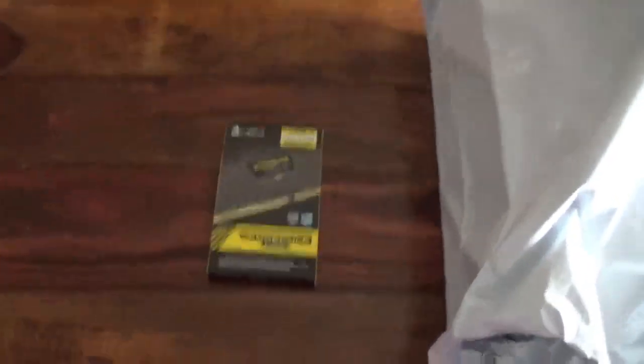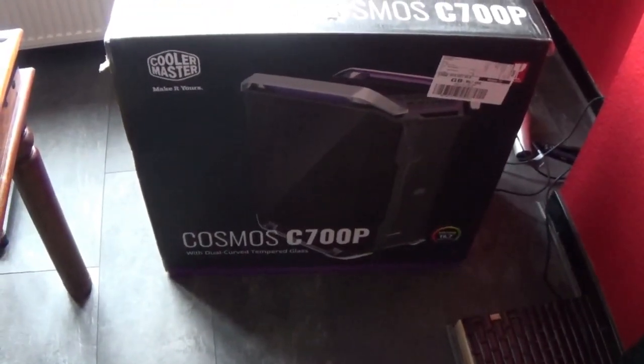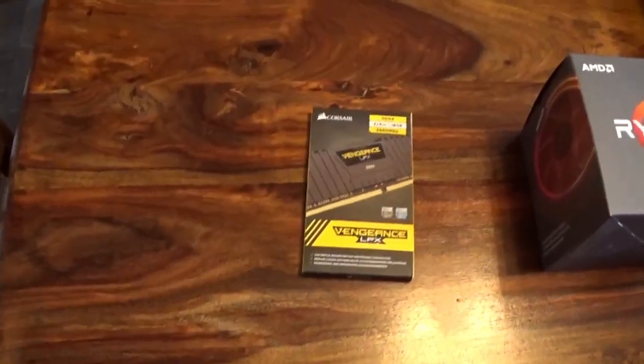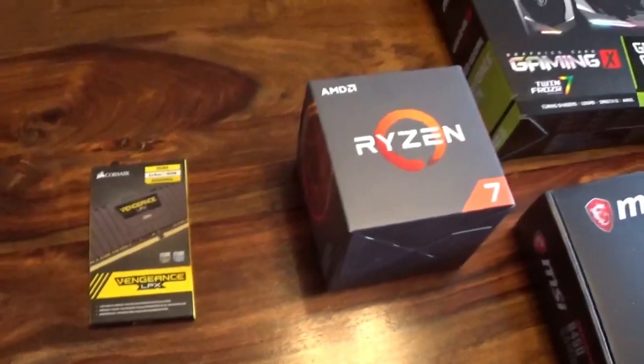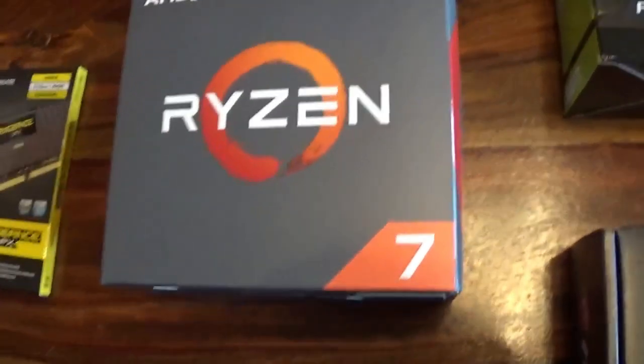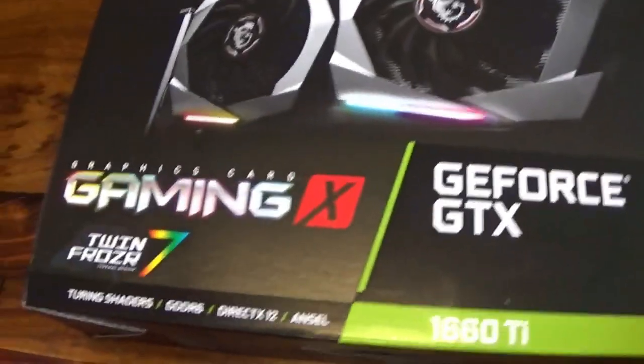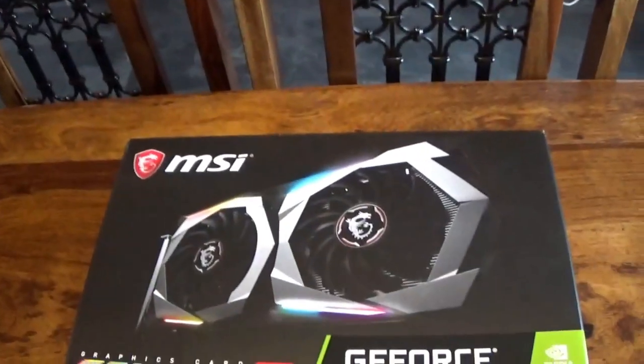So we're downstairs, we've got all our pieces. We have Vengeance LPX — two 8 gig DDR4 RAM chips. We have all the rest of our parts here, and we have our nice new Cooler Master Cosmo C700P case. That's everything unpackaged. We are running on a Ryzen 7 CPU — it has eight cores. Previously only had four cores, so double the amount of cores to run everything we need. We have a GeForce GTX 1660 Ti, which looks much nicer than the old GPU as well.